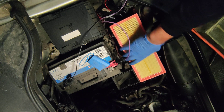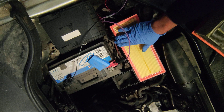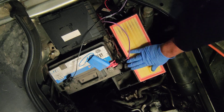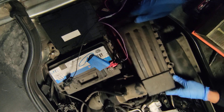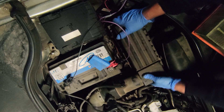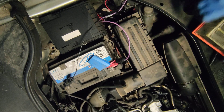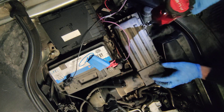New filter is in. Just be careful to not pinch it on the side. Press it firmly. Let me just put the thing into the whole setting.